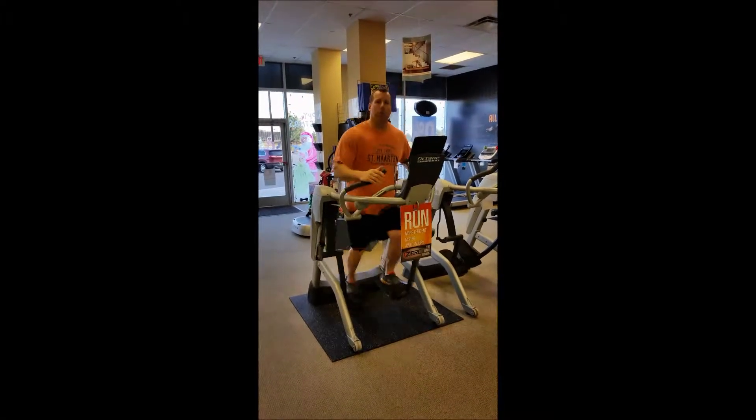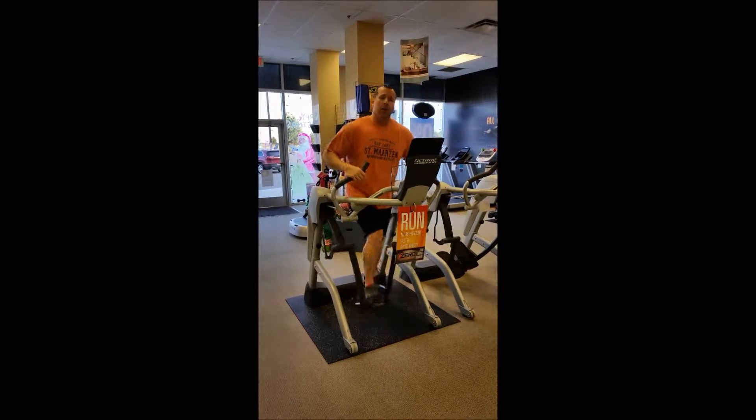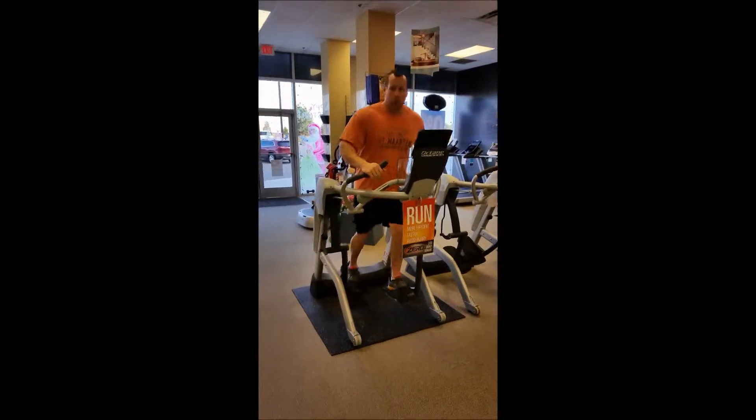Hey, this is Matt, just reviewing the new Octane Zero Runner. If you want to come around this way, I'll show you what I got going.